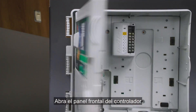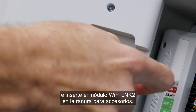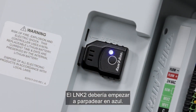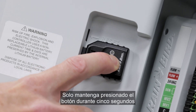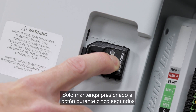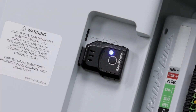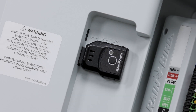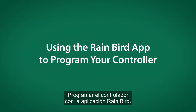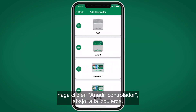Open the controller front panel and insert the Link-to WiFi module into the accessory slot. The Link-to should start blinking blue. If it's not blinking blue, it may need to be reset — simply hold the button down for about five seconds until you see a yellow light, and then it should be flashing blue as indicated by the on-screen prompt. Click 'Add Controller' at the bottom left.